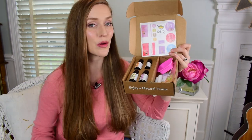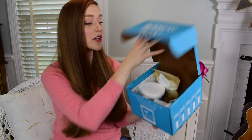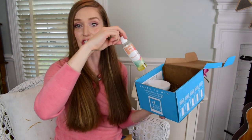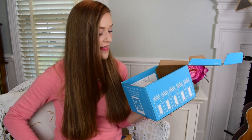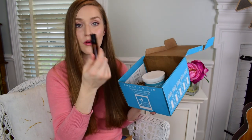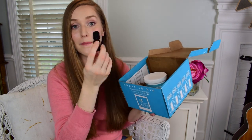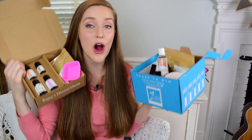If you decide to give Simply Earth a try, not only are you getting this monthly box with essential oils and all these goodies, but you'll also get a big bonus box with even more extras for all your DIY projects — including 100% pure beeswax, carrier oils such as almond oil and fractionated coconut oil, solid coconut oil, six amber roller bottles to protect your essential oil projects for roll-on recipes, and six blender bottles so you can make customized blends for your diffuser.